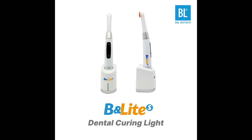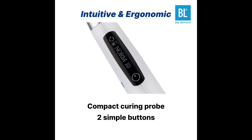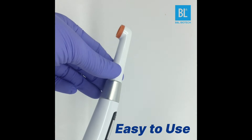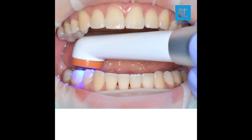BNLight is a dental curing light from BNL Biotech. As you can see, it features an intuitive and ergonomic design. It is easy to use because of its rotatable head, and its small head allows easy access inside the mouth.